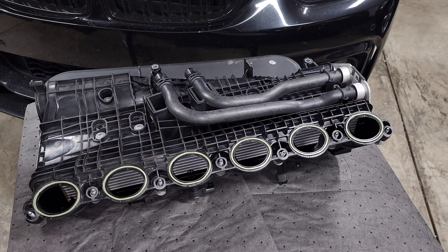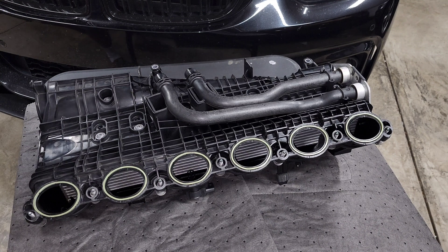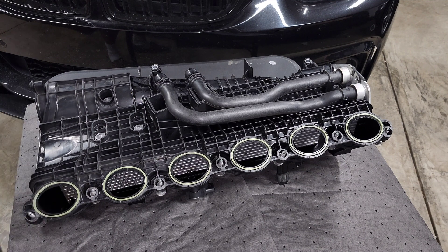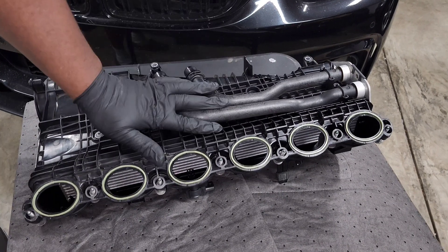We're back in the garage and in this video we're going to take a deeper look at the B58 intake manifold. I'm in the middle of doing my port injection install and I thought this would be a good time to do an overview of what we're looking at and give you guys some insight on what's going on here, because I know with the air-to-water intercooler and all of those things, a lot of you are curious about how this works.